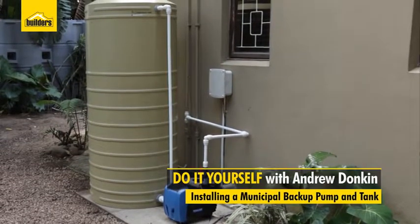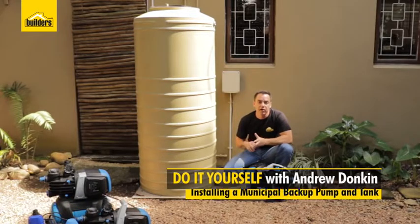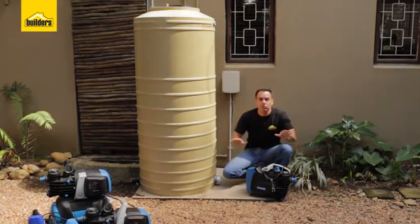In this DIY we're going to show you how to connect up a municipal backup water supply to your home. This will allow you to combat the problems of low municipal pressure as well as those constant interruptions to your home. Once and for all, those problems will be resolved.